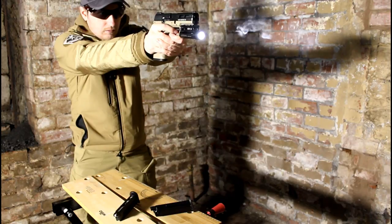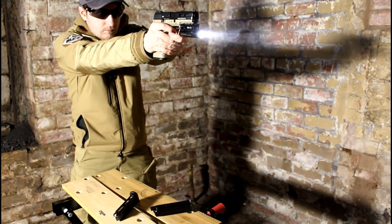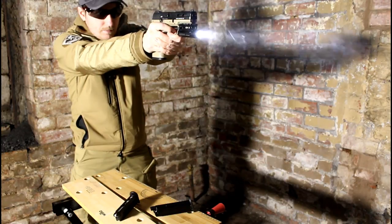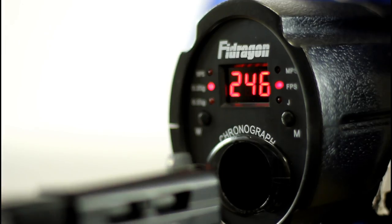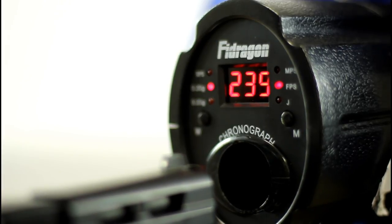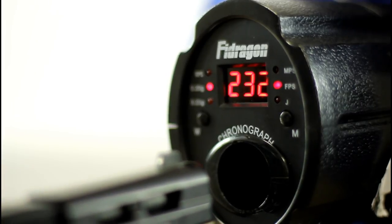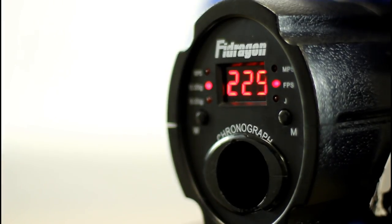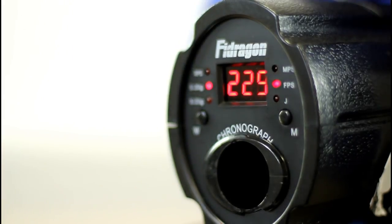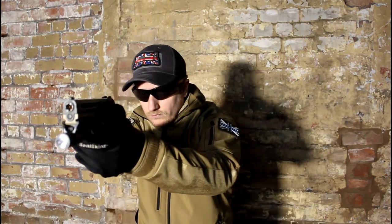We will now move onto the fun part of the review: the chronograph and firing tests. For the chrono test we will be using green gas and 0.2g BBs fired through a Fire Dragon chrono. It should be noted that the chrono readings were taken in the studio during the British winter — it's fairly bloody cold. The average result was around 230 feet per second, which puts it well below the limit for a semi-automatic airsoft gun in the UK and definitely safe for close quarters use.